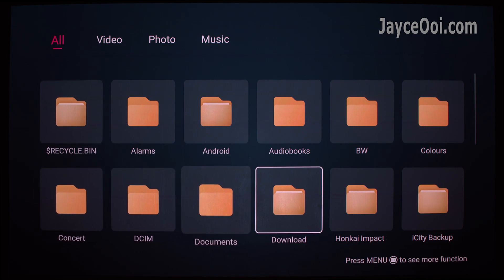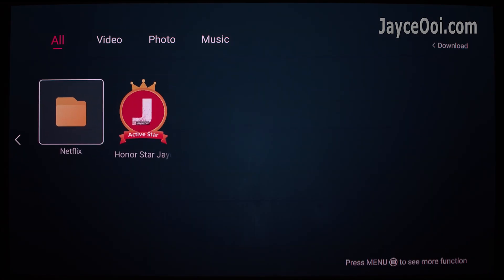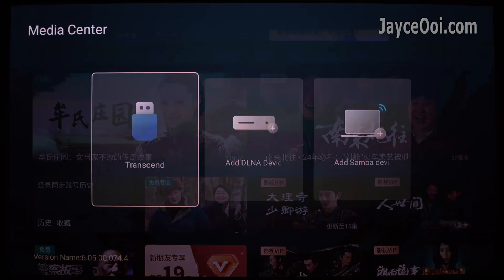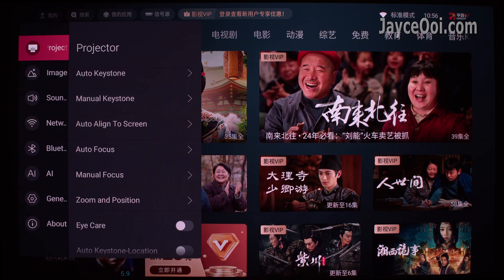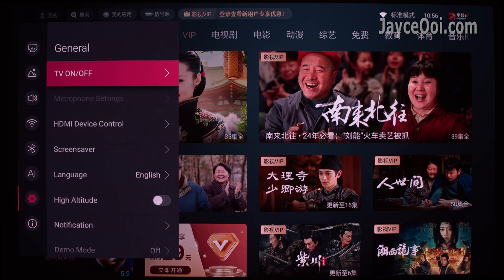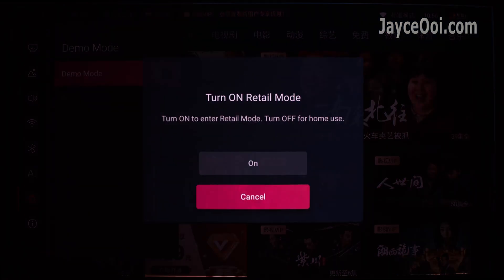I can access the USB flash drive but no APK file can be found in the download folder. How to solve it? Simple. Press the settings button on the remote control, go to General, look for Demo Mode, and turn on the retail mode. That's it.